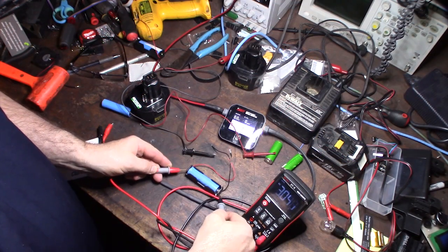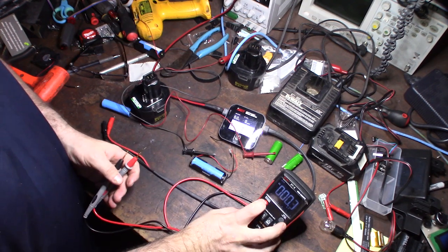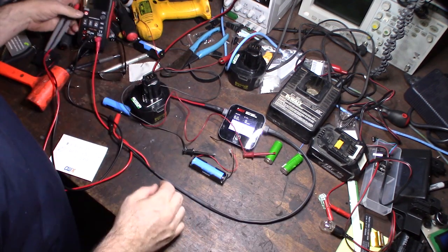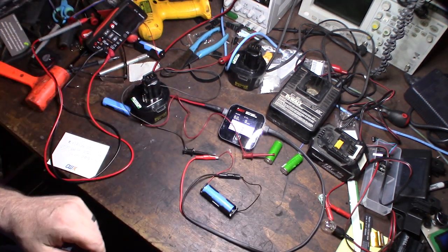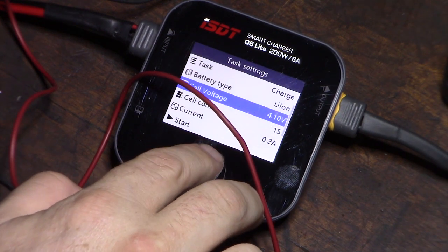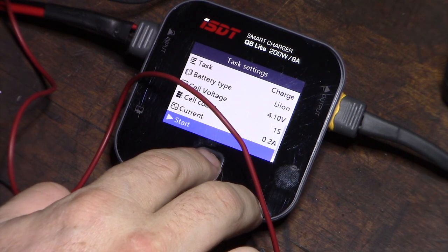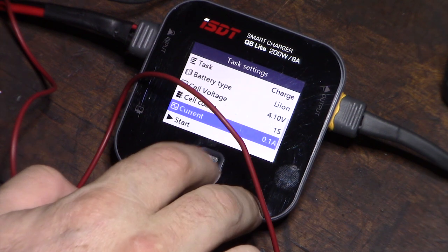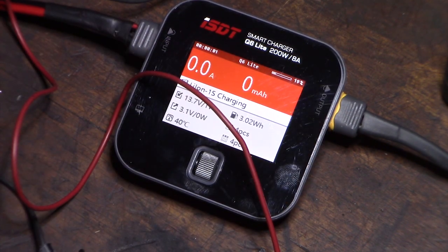It looks like we're pretty good now. Let me hook up my leads — we're picking up 3.7 volts on the charger, and this was the cell that was totally dead. I'll set it to lithium-ion, 4.1 volts, one cell. Actually, I'm going to go lower — charging at 100 milliamps — to go as slow as possible since I'm trying to recover it.